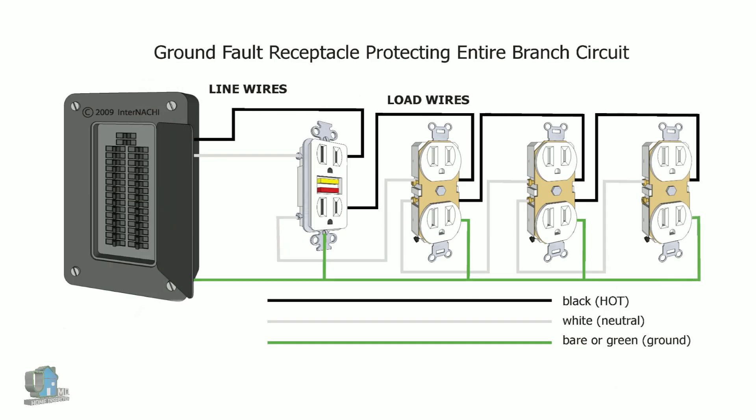An additional benefit is that you can add more regular three-prong receptacles downstream from the first GFCI receptacle and they will also be protected. This makes it useful for rooms with multiple two-prong receptacles.